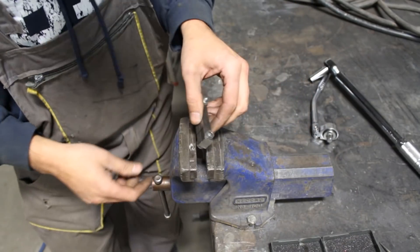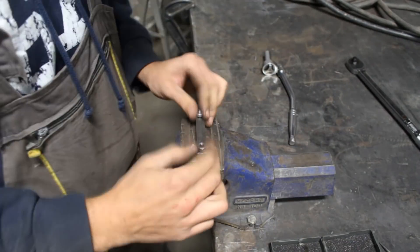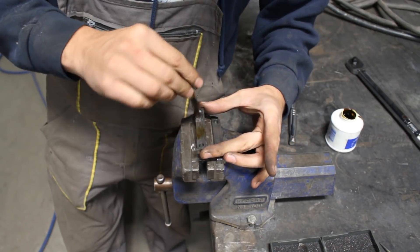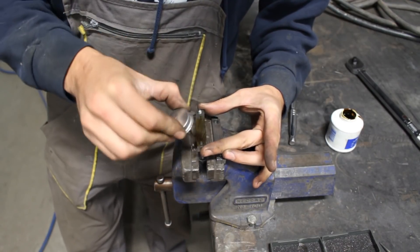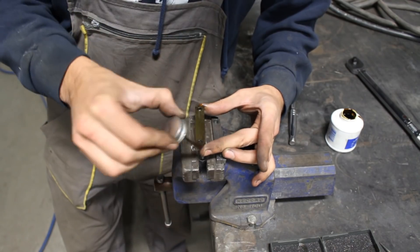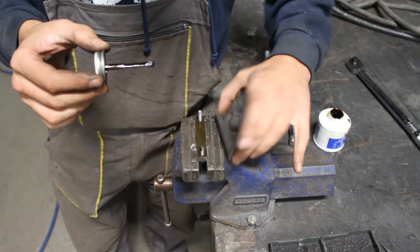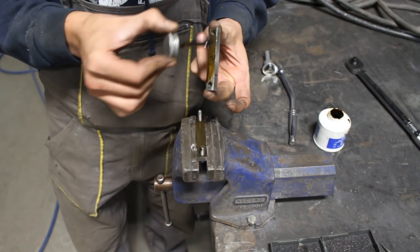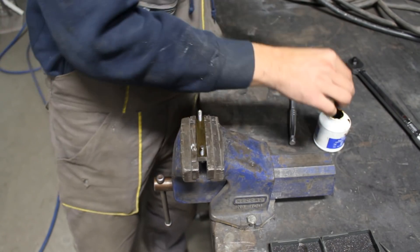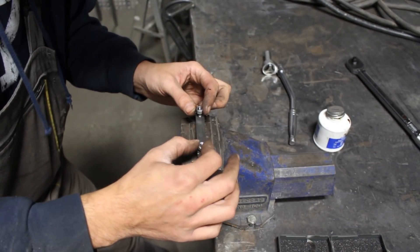Now let's do the same thing but with gasket maker inside. I'm going to put them at the exact same orientation so we can measure the same surface. I'm going to put a good amount — the same amount I usually put when I work with it.